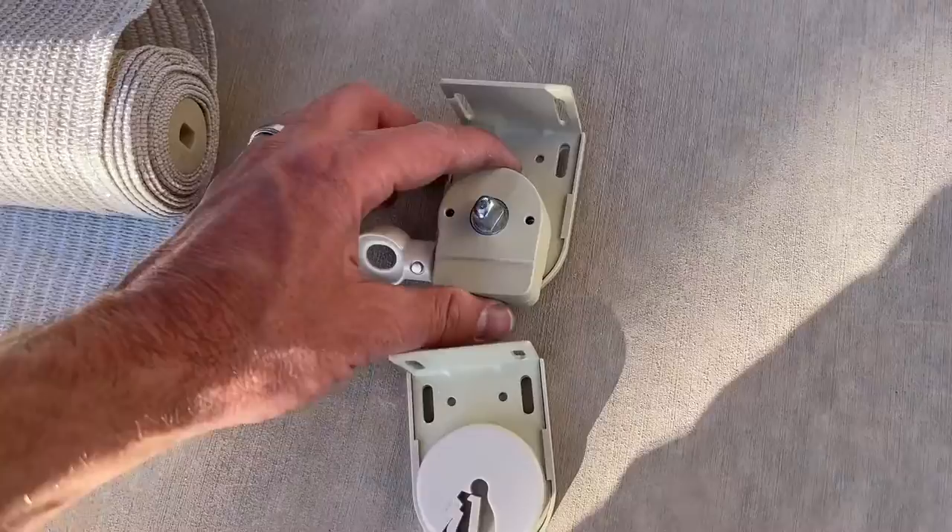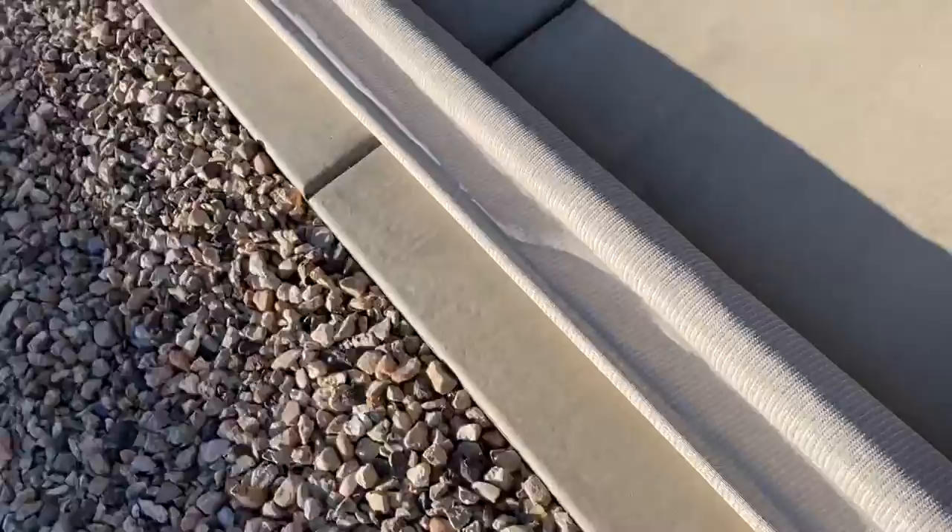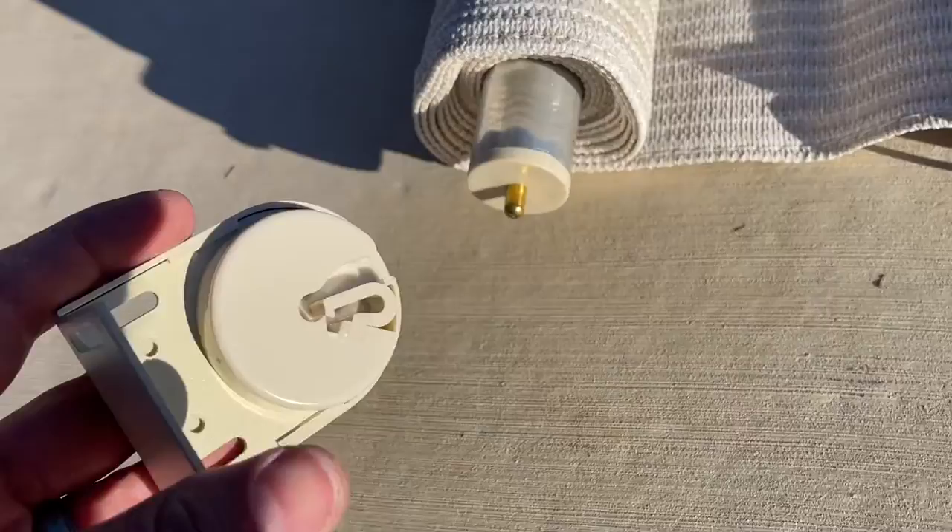This is the hardware that's included with the kit. You're going to have this side that actually rolls it up, and then it's going to go onto this side that has that little notch in it. As for the other side of the bracket, it has a little hole in the side, and this peg will then just fit into it.